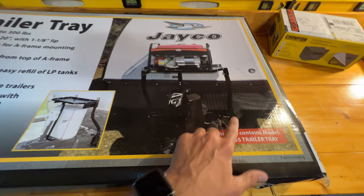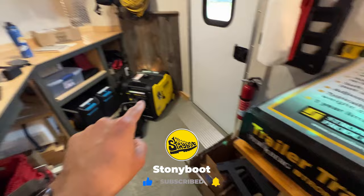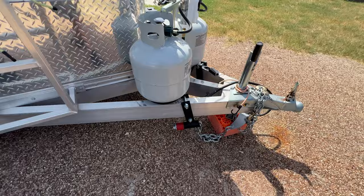I do have an Anderson weight distribution hitch attached to the trailer and I might need to remove it, but that's okay because I'm going to be changing out the hitch anyway. I'm going to be switching over to a Way Safe hitch and I'm going to make a separate video about that in the future.